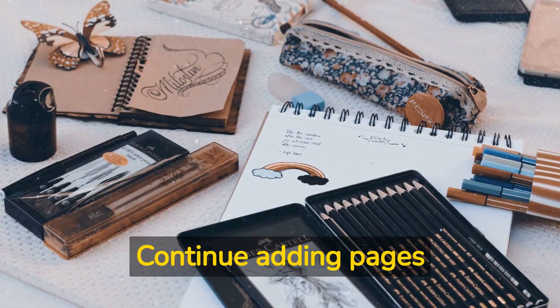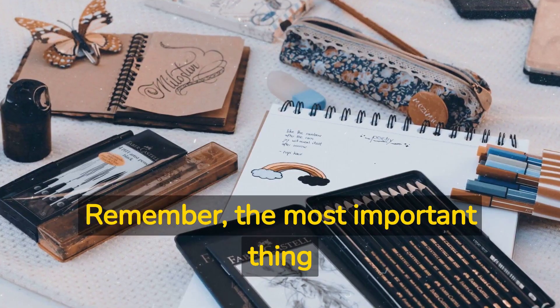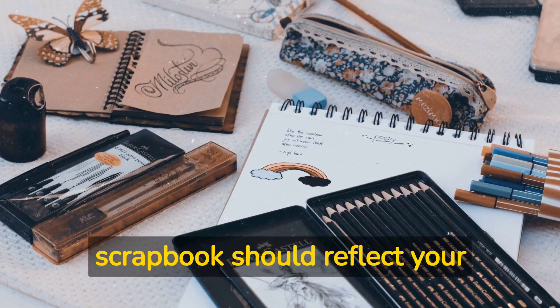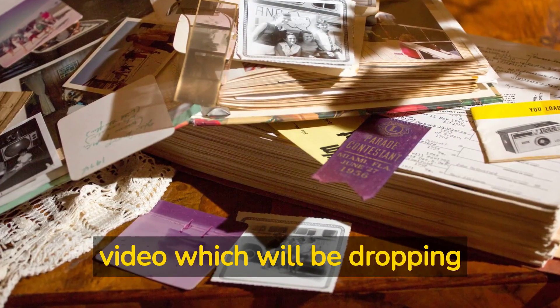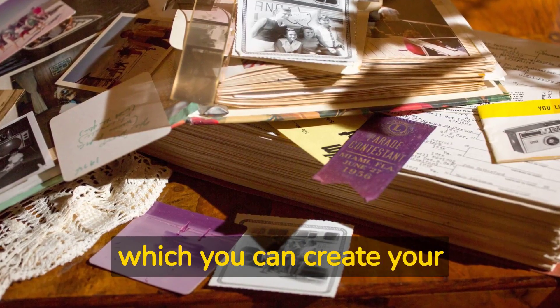Continue adding pages until your scrapbook is complete. Remember, the most important thing is to have fun and be creative. Your scrapbook should reflect your unique style and personality. Look out for my next video, which will be dropping soon — it will give you some fun ideas around which you can create your scrapbook.